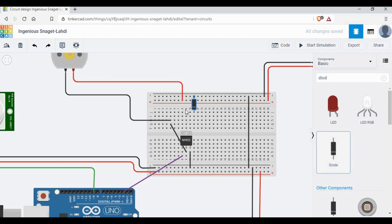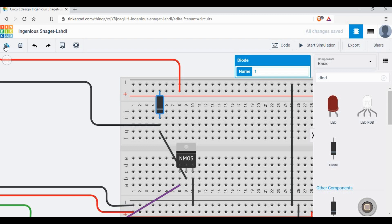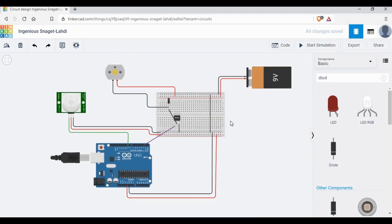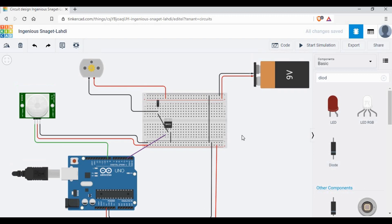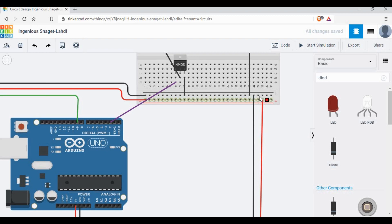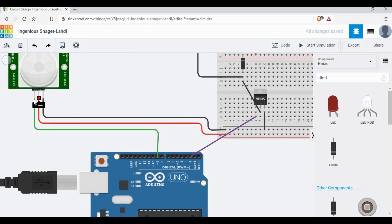I'm also using a diode here. You may wonder why — this is to stop reverse current flow, because we are using 9 volts and we don't want our Arduino board to be short circuited. The circle or line on the diode should face towards the 9 volt connection on the DC motor side, so current cannot flow back towards the Arduino circuit. We are now done with the circuit diagram — double check your connections and make sure everything is correct.